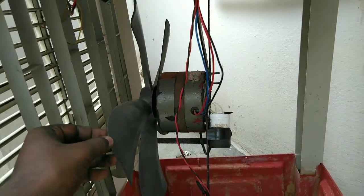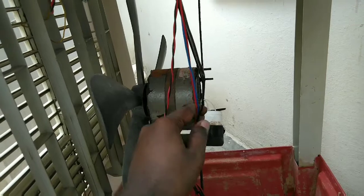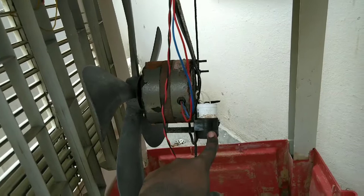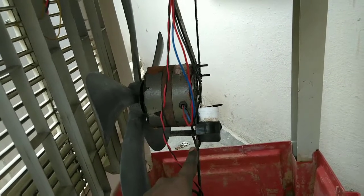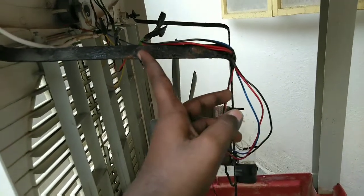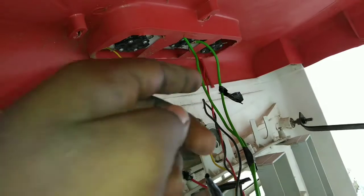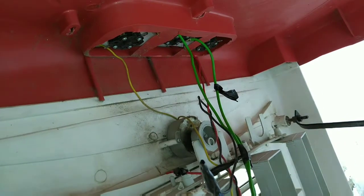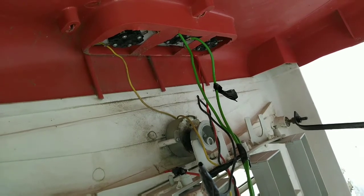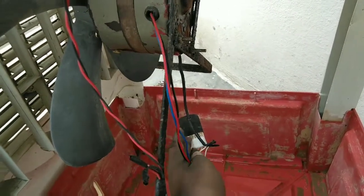First we will check out the cooler motor replacement. We will check out the three wires that have been removed from the motor winding. We will check out the capacitor, the anglers, and the plaster. The switch is connected with the fan and we have the three wires and the capacitor here.